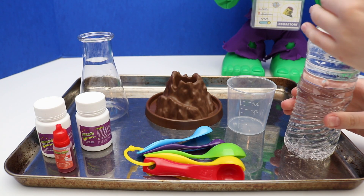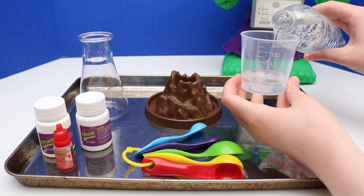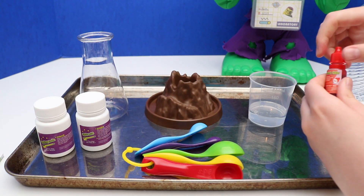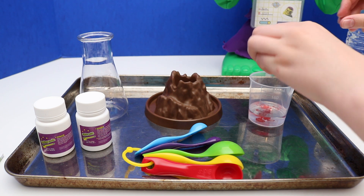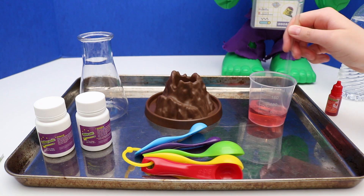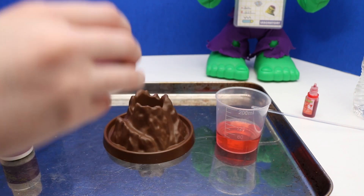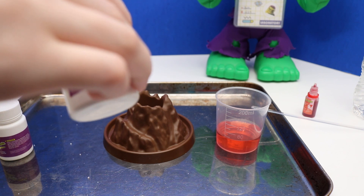Okay, first we're going to measure out 40 milliliters of water. We're going to add 5 drops of red pigment. We're going to mix that well. Now we're going to get a teaspoon — one teaspoon of citric acid.